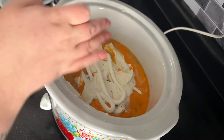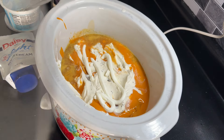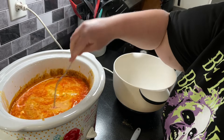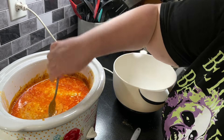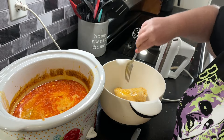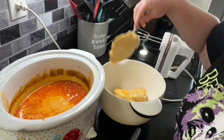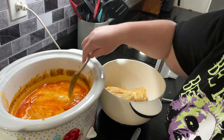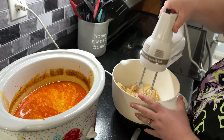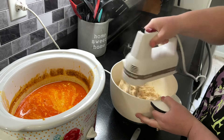We're going to cook this on low for about five to six hours or until the chicken is cooked through. After those five to six hours, I'm going to remove the chicken to a separate bowl and use my hand mixer to shred up the chicken. Then I'm going to take some of the juice and put it back in the chicken because it was looking a little dry after shredding. This is going to be the filling for our quesadillas.